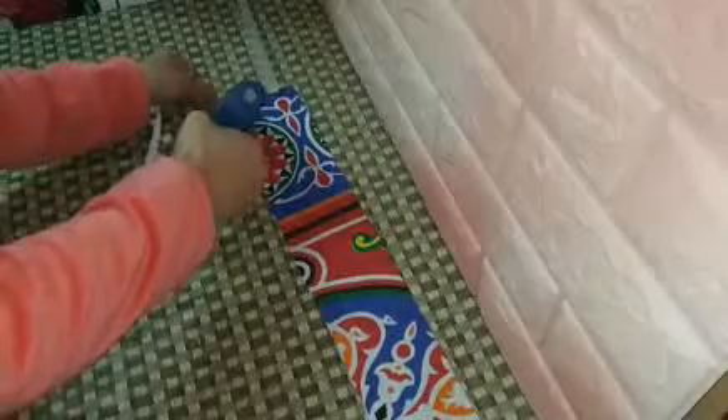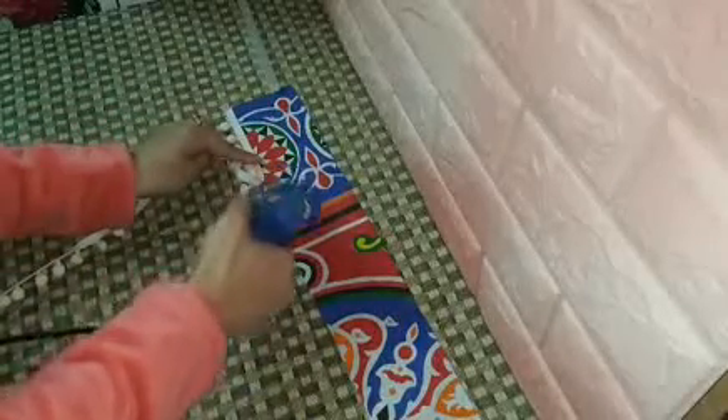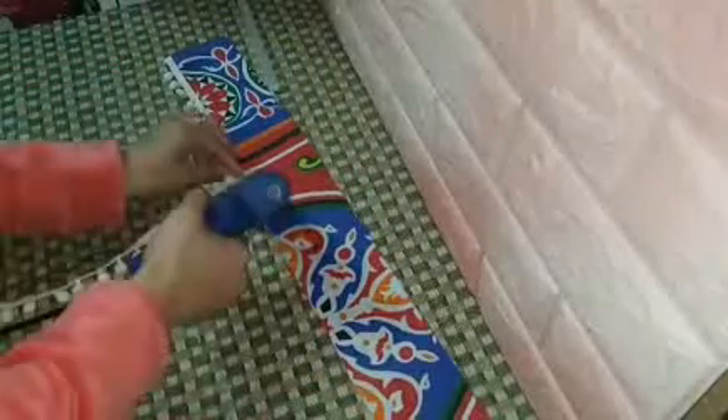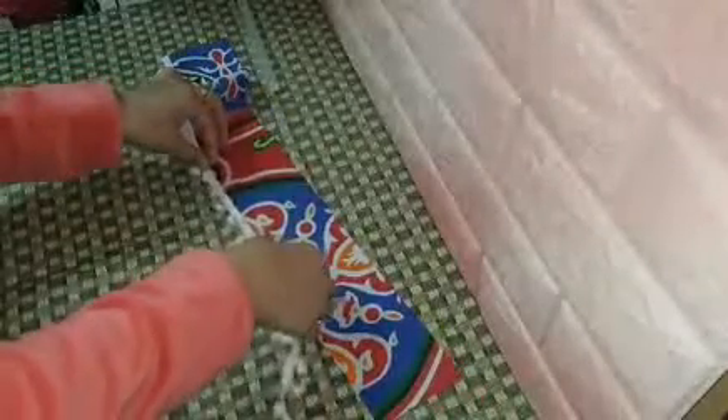This area that will hang down from the bottom will give the piece a decorative visible shape. Using the glue gun, we'll start taking it along the edge and spreading it out. We'll glue it as you can see. All our shelves will be done the same way.